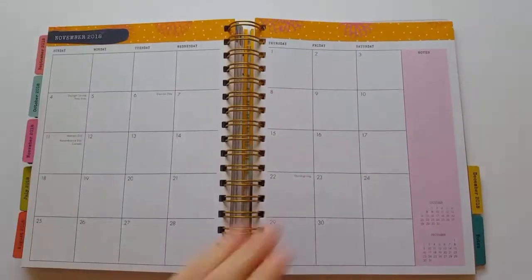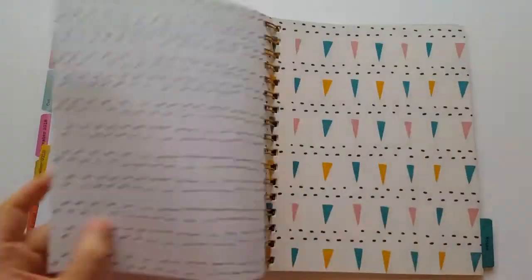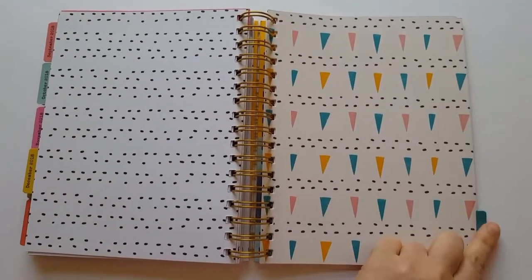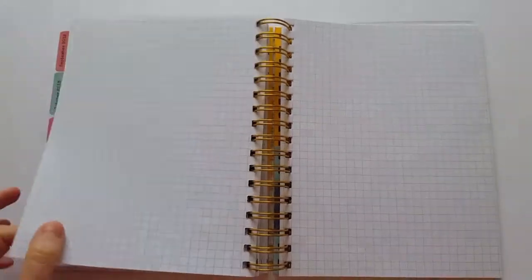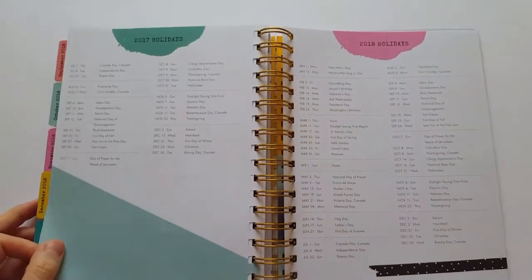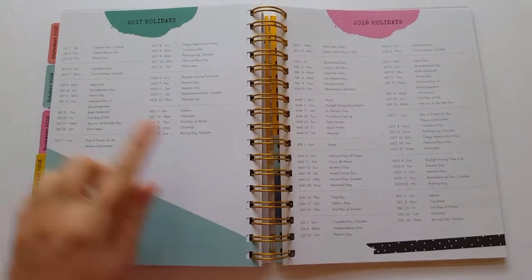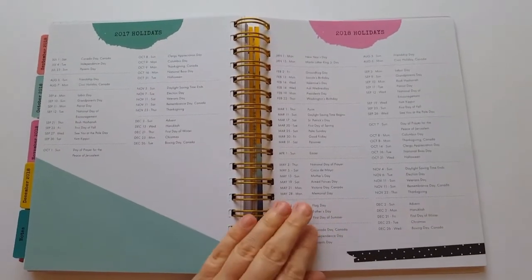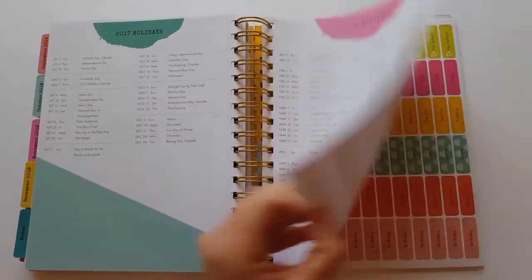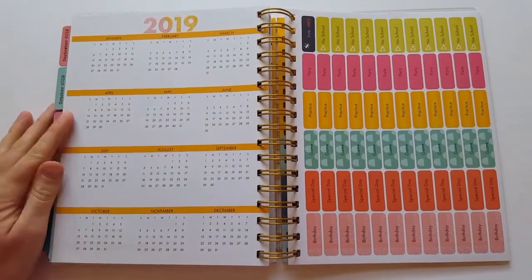This goes all the way through to December 2018. When we get to the last section, there's a notes tab with a couple of lined pages for keeping notes, a couple of graph pages, and two blank pages. This is followed by a list of 2017 holidays from July through December, a list of 2018 holidays, and an overview of 2019 if you're planning ahead.